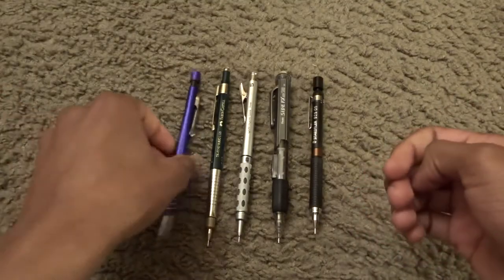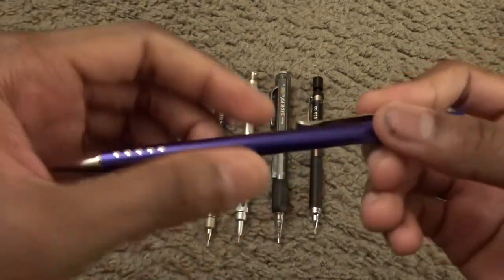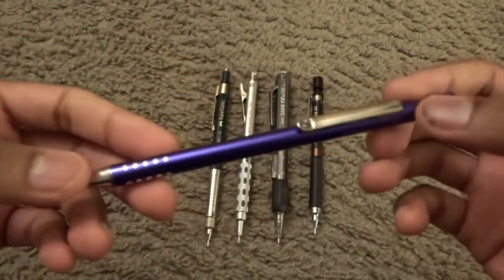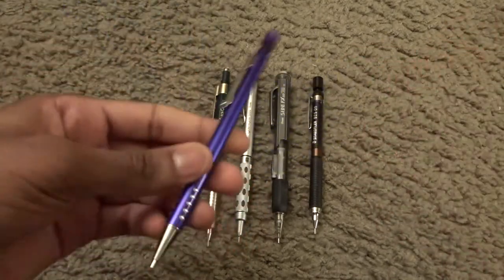Okay then, maybe I can interest you in an Up and Up mechanical pencil. You can see it's metallic purple, so maybe this will definitely seem to impress your friends. You wanna try it?